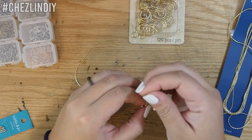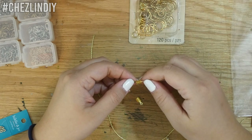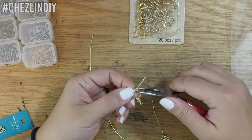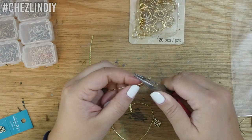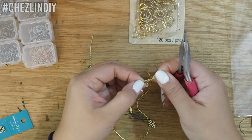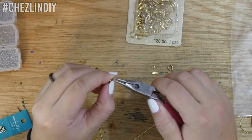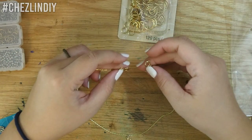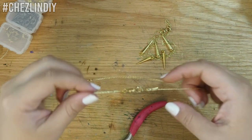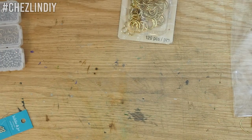I slid the charm on — this cute little cactus charm. Then I crimped the crimp ends onto the ends. These have a little loop so that you can easily put your jump ring and clasps on. You really want to give these a good squeeze to make sure that they're holding onto the chain well. So then I attached jump rings and clasps to both ends, which I later replaced with lobster clasps because I prefer lobster clasps better than these circle clasp things.